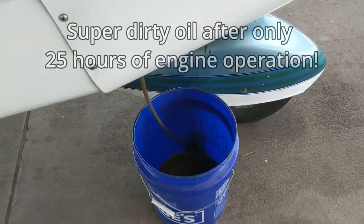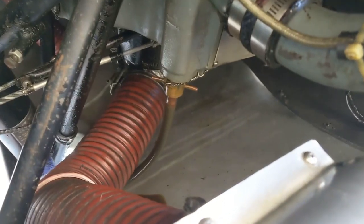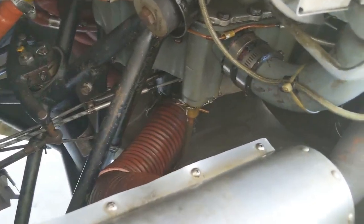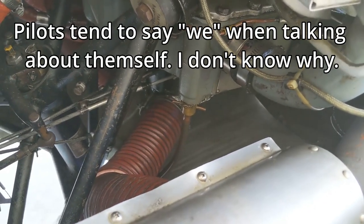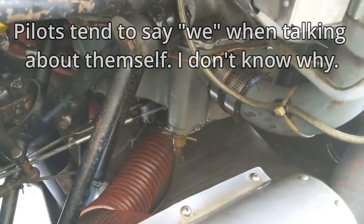We're draining the oil right now — you can see it coming out through this tube, which is connected up into that little connector right there. Before we got to this point I went and warmed up the engine so the oil will drain a little bit faster, but even with warm oil it still takes a little while to drain.